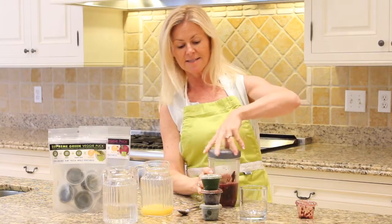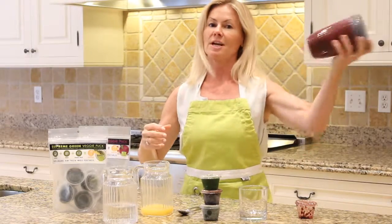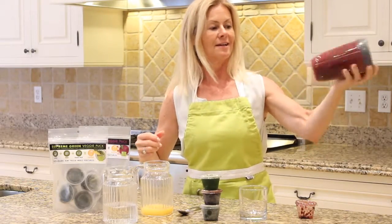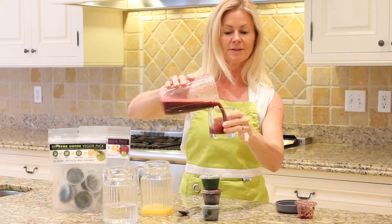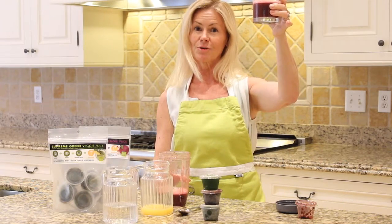Put your lid on nice and tight, and then give it a great shake. Pour it into your glass, look at the beautiful color, and cheers, enjoy. Bye-bye.